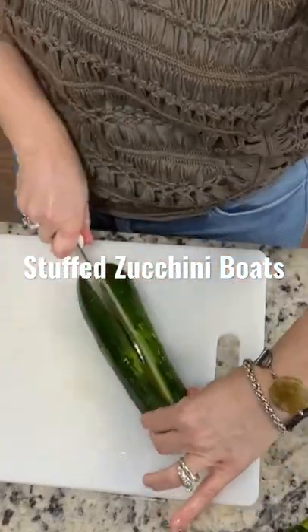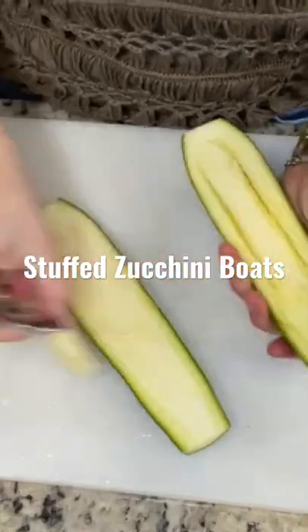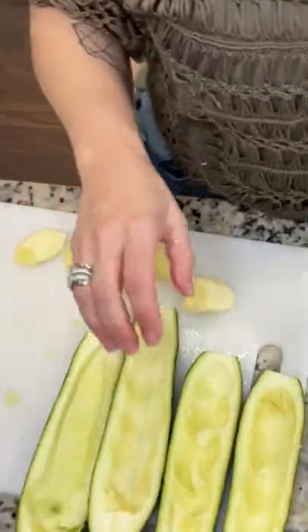Stuffed zucchini boats with ground turkey. Here we go. Carve out these zucchinis — make sure you leave enough flesh on the bottom so they don't get too mushy when you bake them. Leave a few pieces that you're going to chop up and put in the mix.